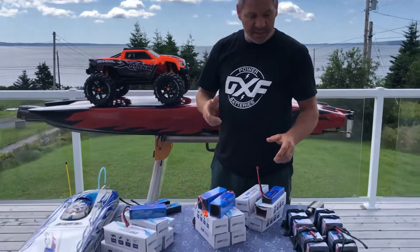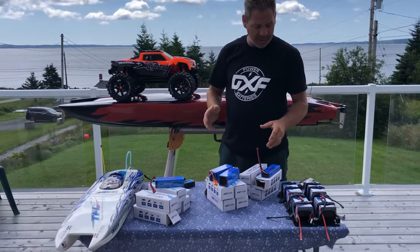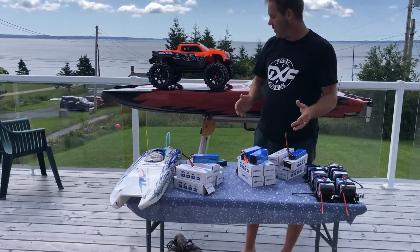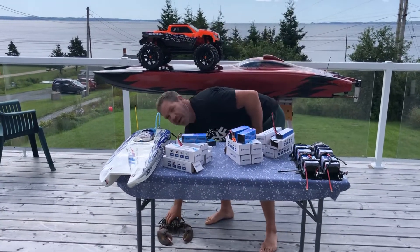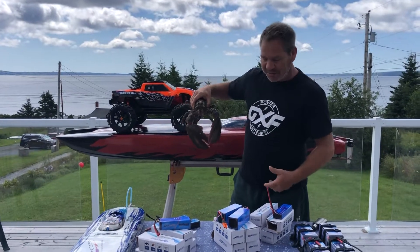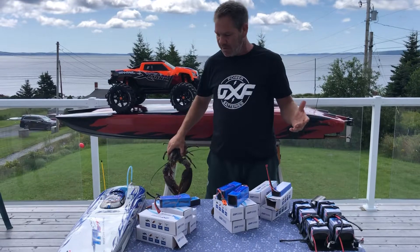So if you need batteries, give Steve a shout. I will put an address in the link — give them a message, let them know what you think. Steve put on my package 'Lobster Man,' because I'm always showing lobsters, so I had to get a lobster for the video. Thank you, Steve — I hope some guys call you.